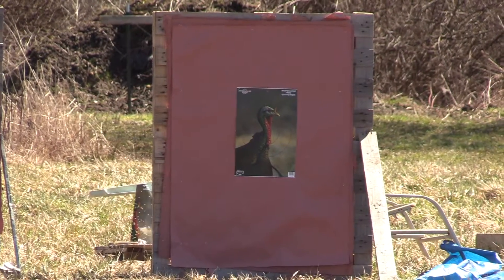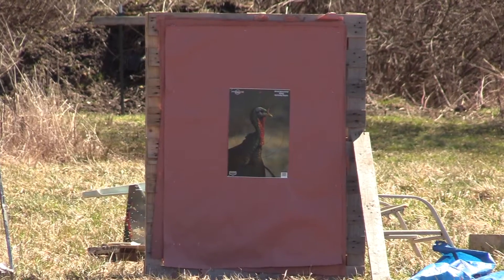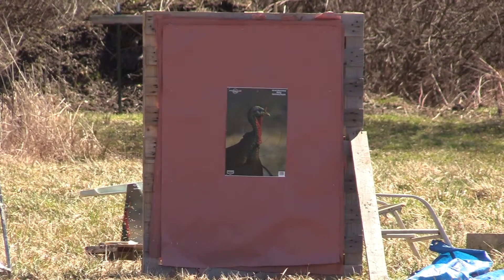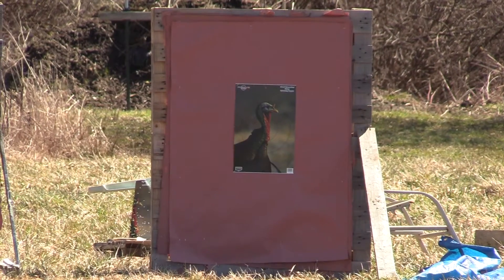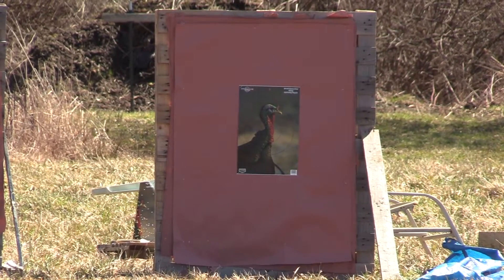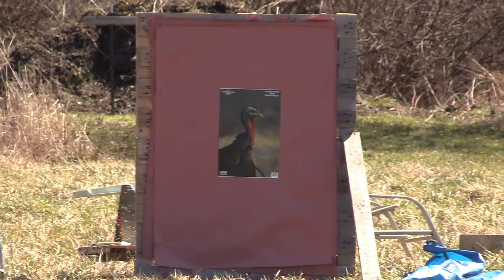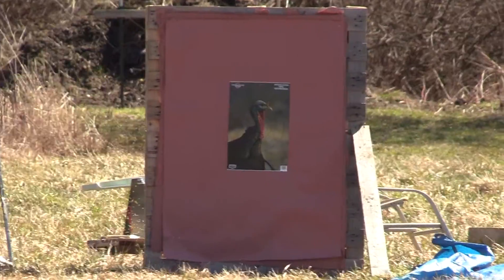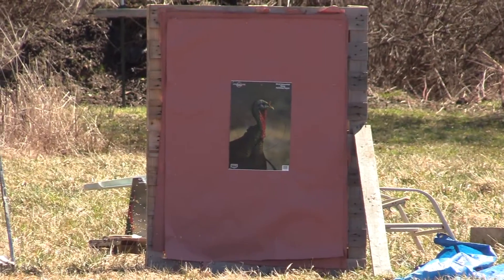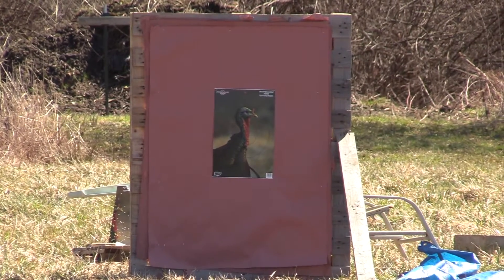Alright, we got the TriStar G2 Viper 20 gauge, we got the Indian Creek Black Diamond Striker 570 constriction, and we got Viper ammunition — 7 over 9s — and we're at 40 yards. So let's see what the Black Diamond and Viper has in store for us. You ready? Let her eat.